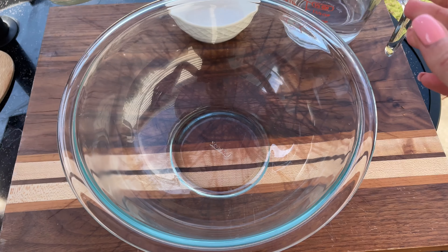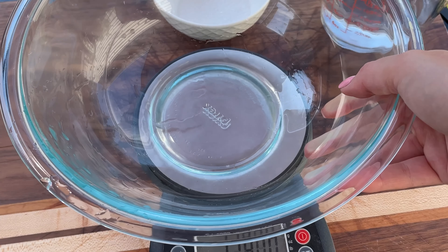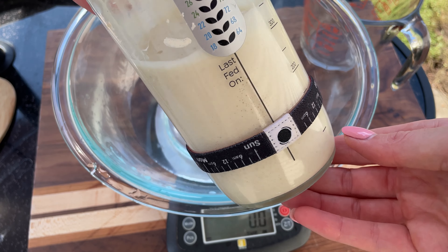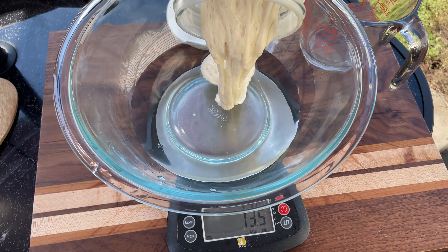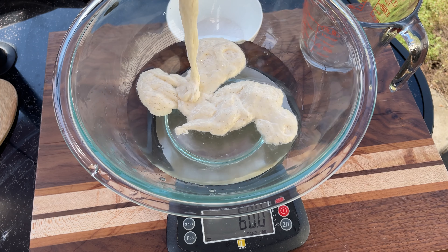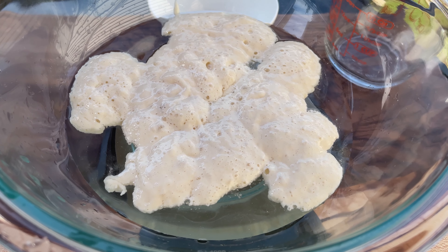I usually feed it in the early morning or late at night before I go to bed. In a large mixing bowl combine 260 grams of water with 100 grams of active sourdough starter. You can see the sourdough starter is floating, which is called the float test. This shows that it's good for baking.